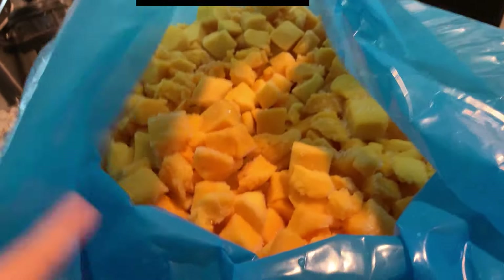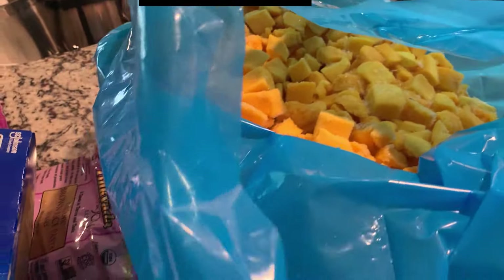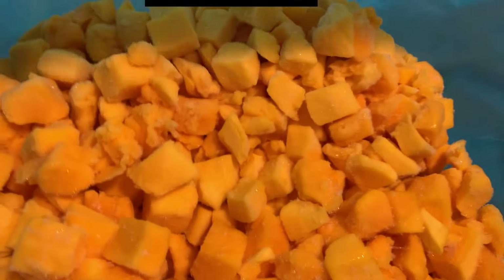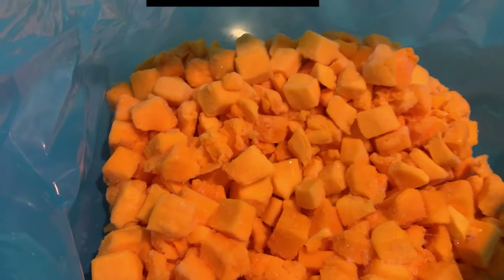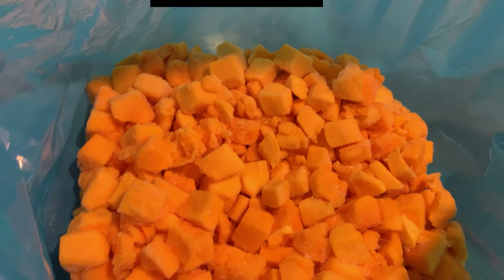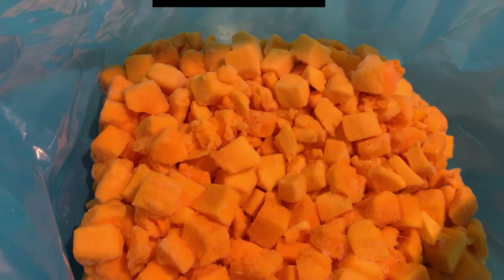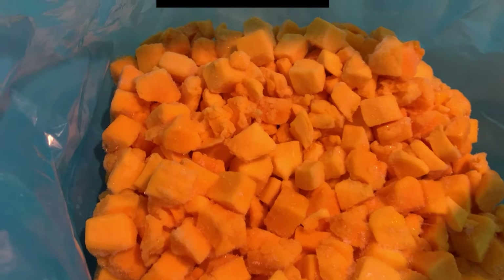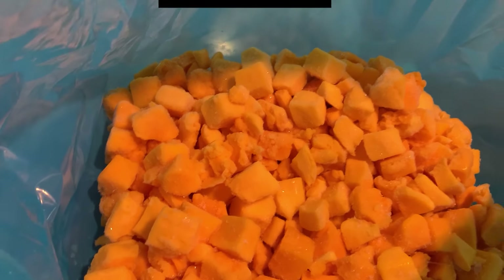This is a regular of ours — we get these every month if they're available. This is the 30-pound bag, I believe — these are frozen mangoes. My oldest son especially loves frozen mangoes. We use them in smoothies or we make acai bowls. So that's what we got this month.